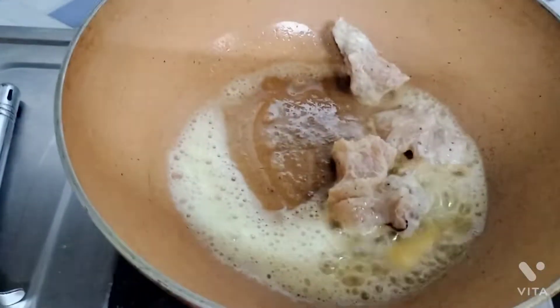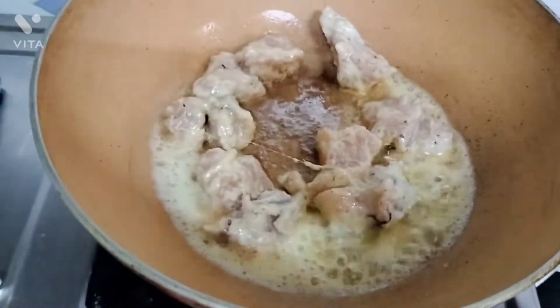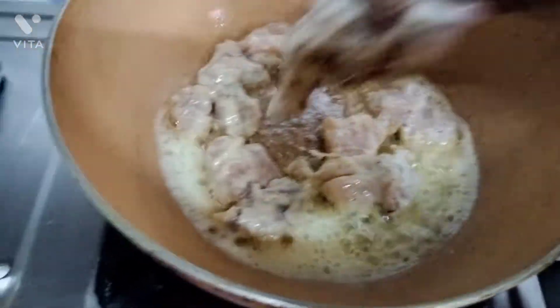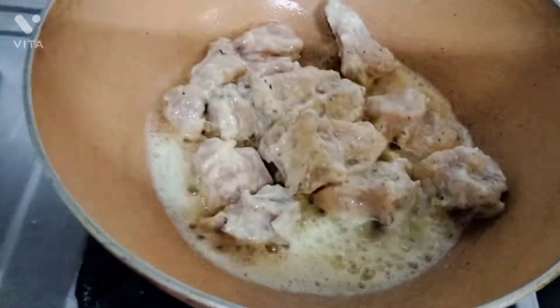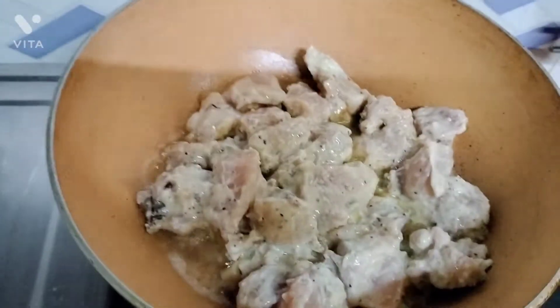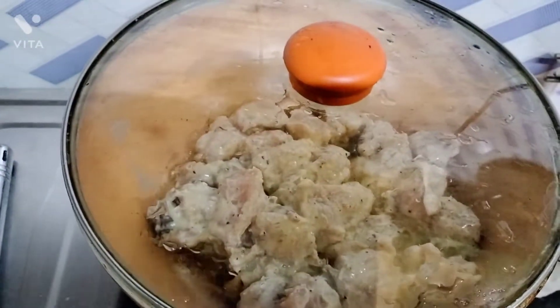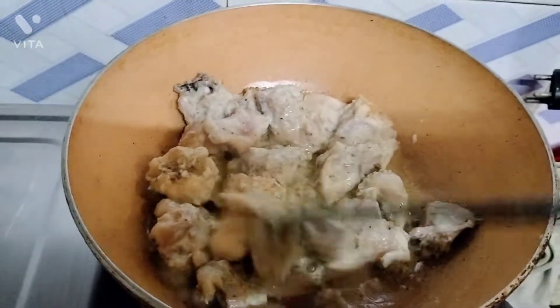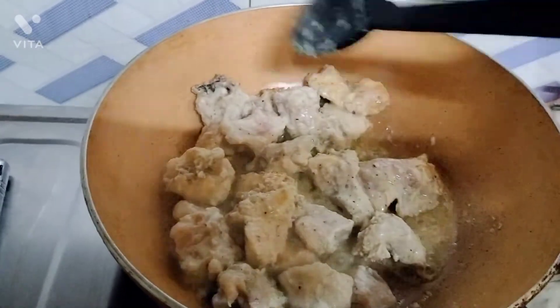I would like to cook the chicken. You can fry it — if you are good enough, you should fry it. I am going to fry it.